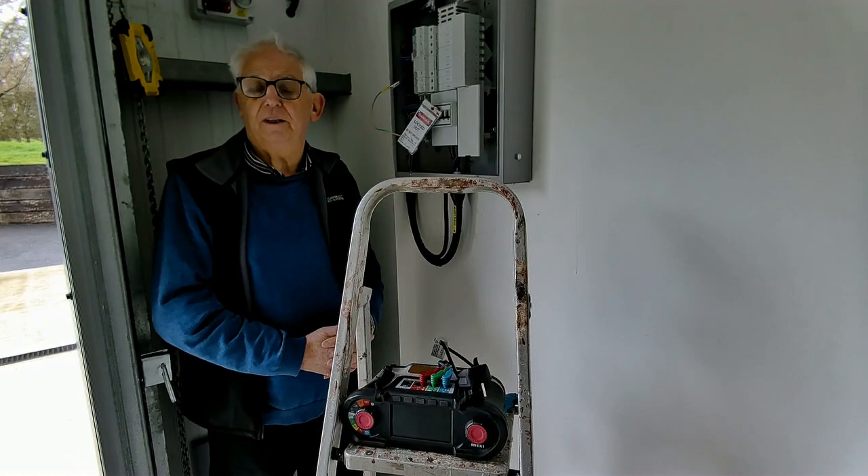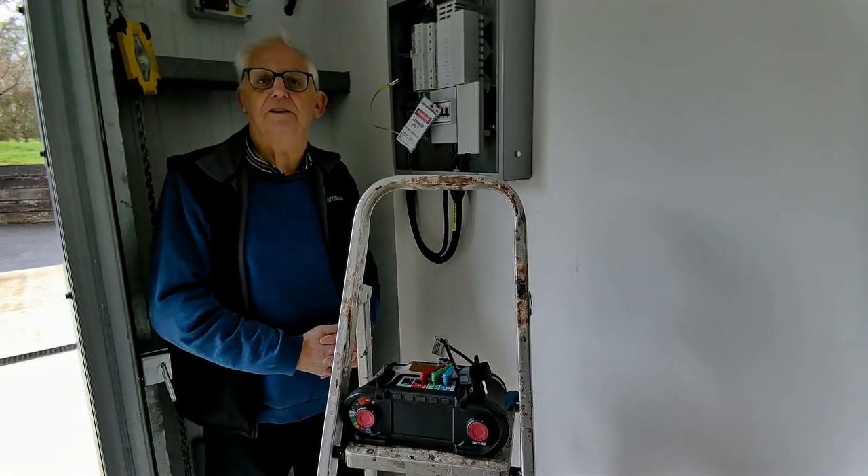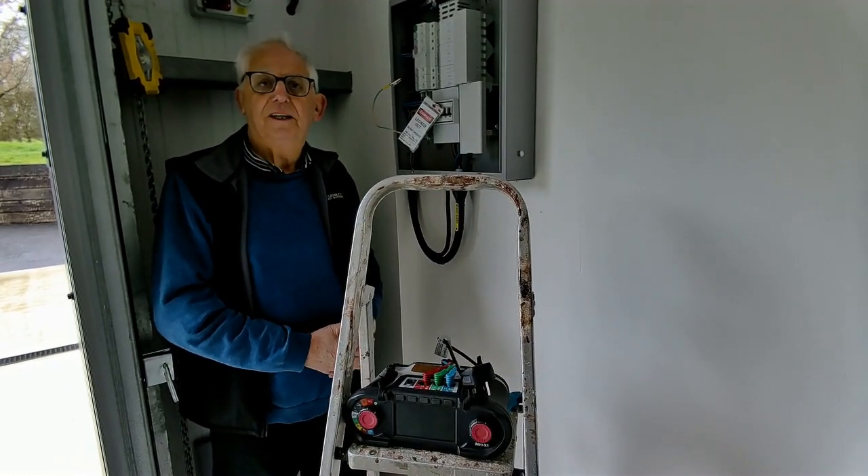If they choose not to, it really doesn't matter because it's quite okay to use 2 cables of the same size in parallel.